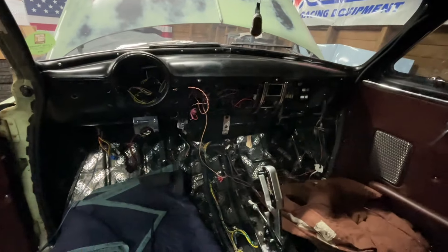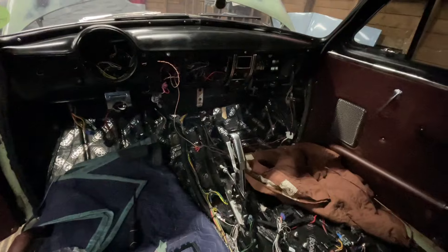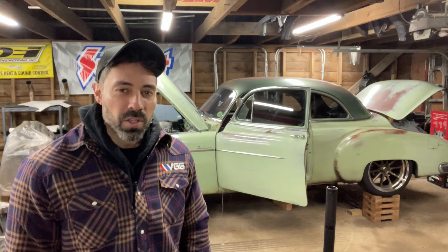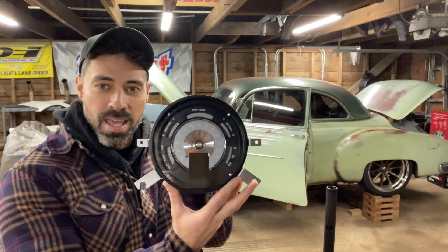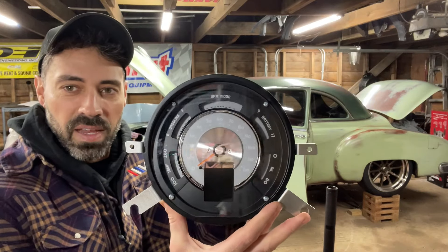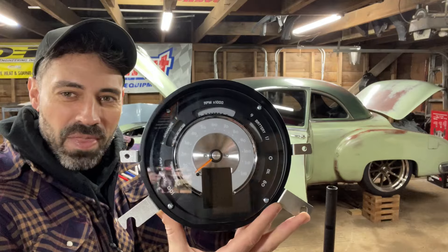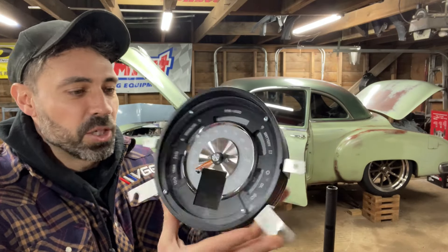I got a new Vintage Air system that's going in there. Also the Dakota Digital RTX gauge cluster that's going in there — I think it looks really nice. So this is such a fancy piece. I'm super excited to be staring at that for all my vitals, and it's got this screen that can display so much.